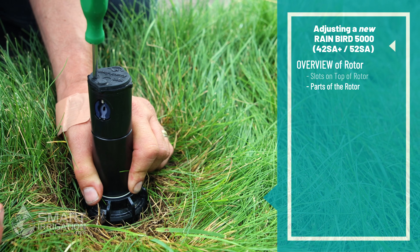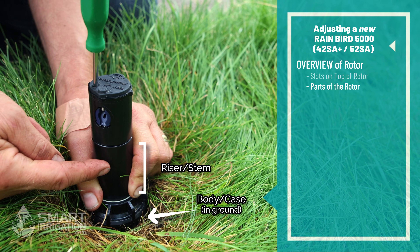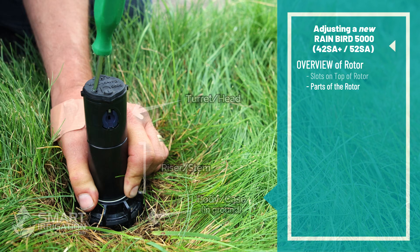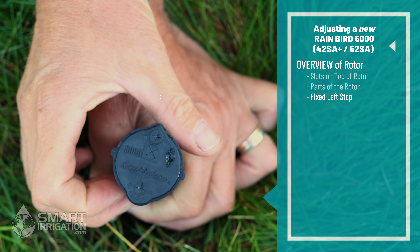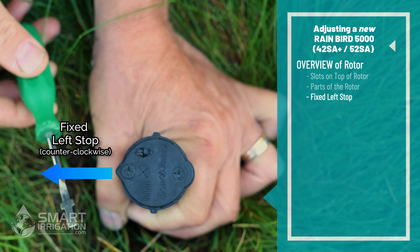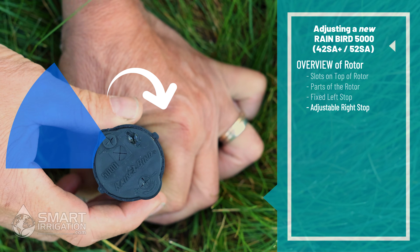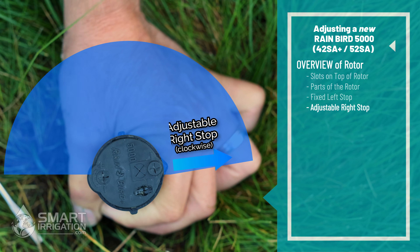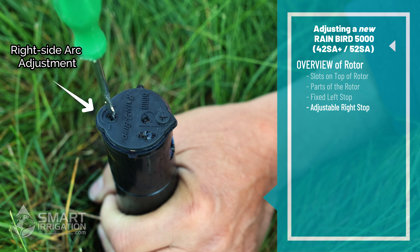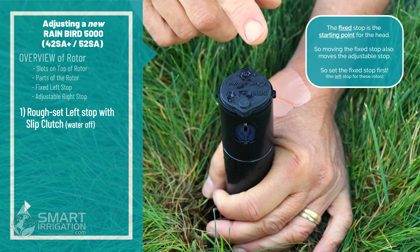Now that I have the rotor pulled up I can show you the components. We have the case or the body that's in the ground, we have the riser or the stem, we have the turret which is the part that goes back and forth, and we have the nozzle. These Rainbird rotors are left stop. That means when traveling counterclockwise, where they stop is considered the left stop, and that is not adjustable with a flathead screwdriver or the adjustment tool. The right stop is when it's traveling clockwise where it stops — that is adjustable with the flathead screwdriver or adjustment tool using the adjustment slot.